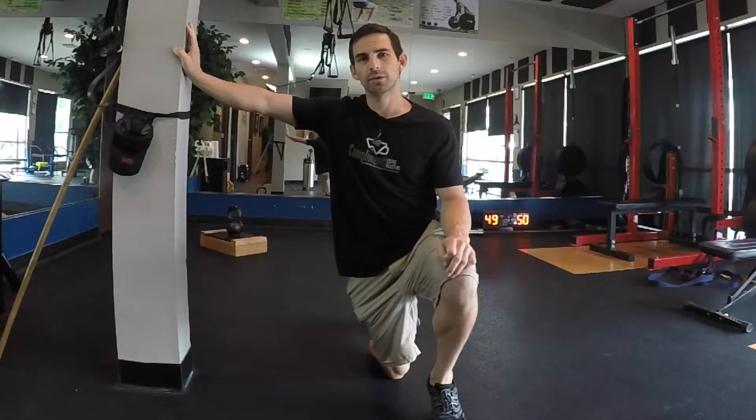Hey guys, this video is perfect for people with foot and ankle issues, as well as toe ones, lower back conditions, and hip ones.